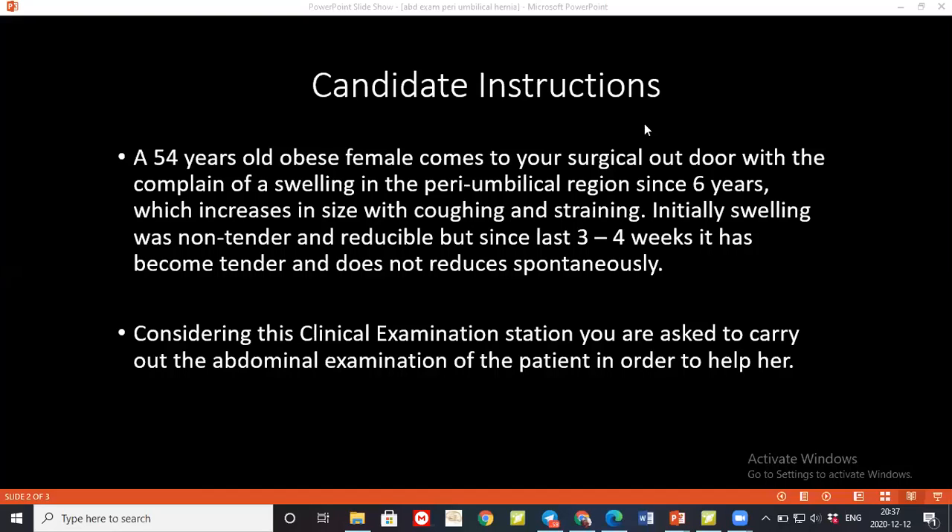I'll check the calf muscles for tenderness. Then I'll see the hands of the patient for any pallor, leukonychia, koilonychia, or any asterixis or other signs, and I'll feel the radial pulse. I'll also ask the patient to lift her head and cough to look for any central hernia.